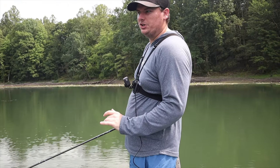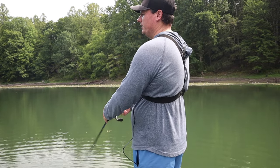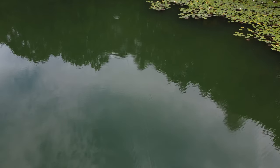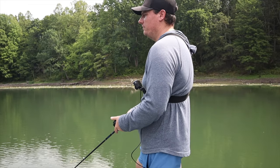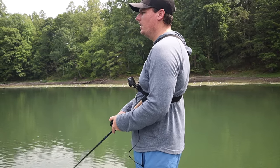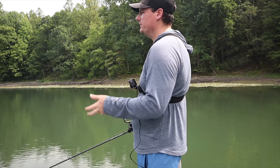The last mistake when it comes to fishing a topwater is not mixing up your retrieve enough. It's so common to go out, throw your walking bait, and just slow and steady walk it back to the boat and do nothing else. With a whopper plopper you might just reel it straight back, or with a popper just pop it once and let it sit — the same retrieve over and over. It's not that it won't work, but if you play around and find the retrieve that they really like on a given day, you'll catch even more fish.